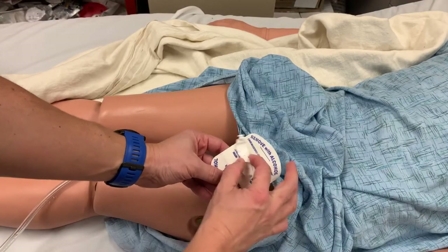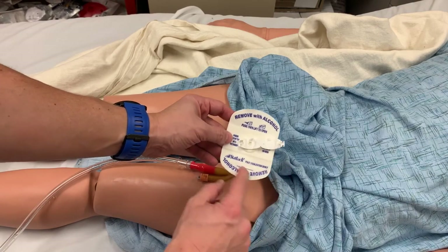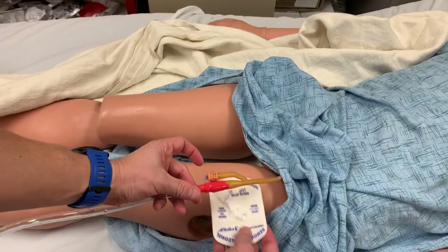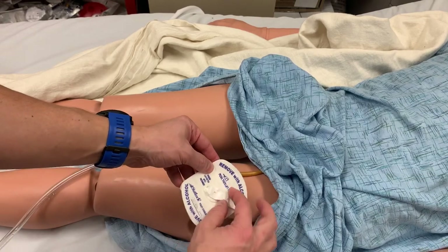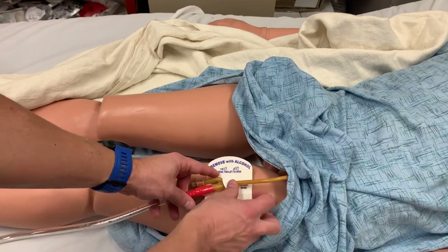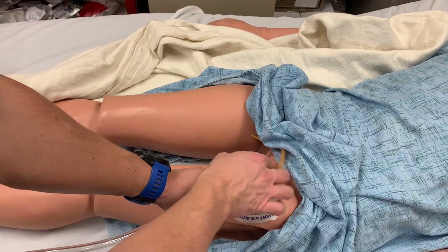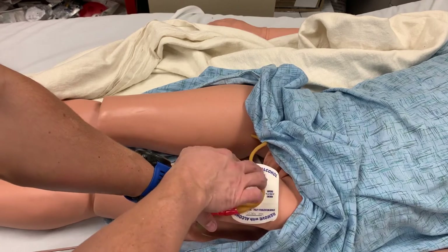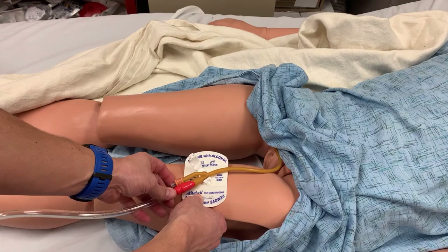A statlock is also supplied with the kit and can be found attached to the Foley bag. The statlock attaches the catheter to the patient's leg to protect it from being pulled out accidentally. Date and initial the statlock — they should be replaced every seven days. The statlock holds the catheter at the bifurcation, and the clamp rotates to accommodate changes in position. The statlock should be placed on the thigh. The goal is to make sure the catheter is not being pulled or tugged with movement, so there has to be some slack in the tubing. But too much slack could cause twists or kinks in the tubing that would block flow and potentially cause retention or infection. Position the statlock to allow just enough slack for freedom of movement.